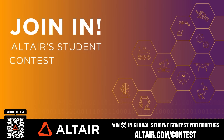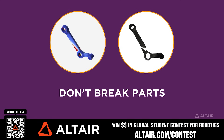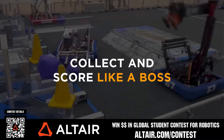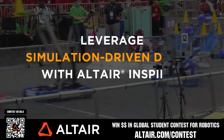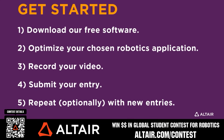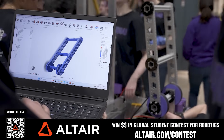Earn up to a $5,000 sponsorship for your team or a $2,000 individual prize when you provide a video submission to the Altair Global Student Contest at altair.com. You can build better robots faster with Altair tools and provide multiple video submissions for the contest. Download Altair tools for free — scan the QR code or go to altair.com/contest for further details.